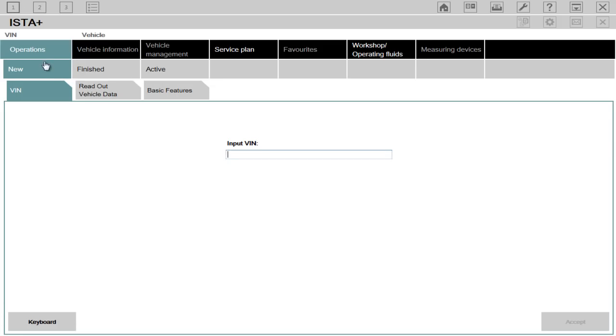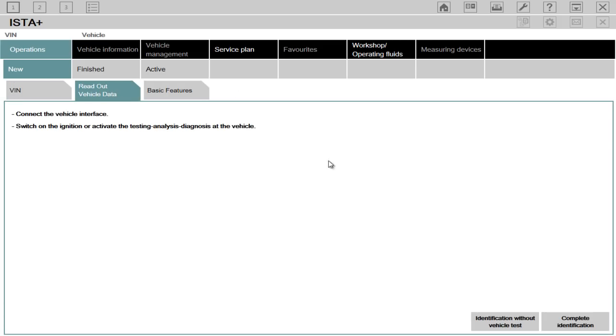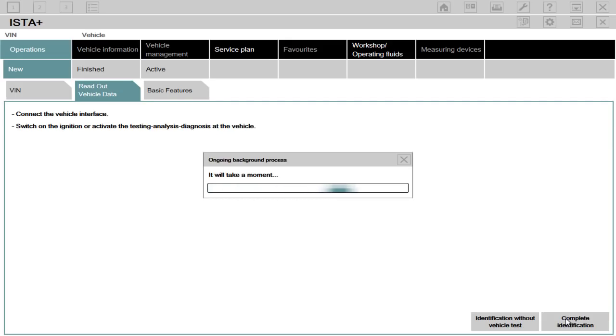Once you've loaded it up, you want to go to Operations, New, and make sure either VIN or readout data is checked. In my case, I'm going to do readout vehicle data, and then down the bottom here I will choose complete identification. It's quite a big system, so you do need a very fast laptop with a large amount of RAM — I'd recommend a minimum 4GB of RAM.